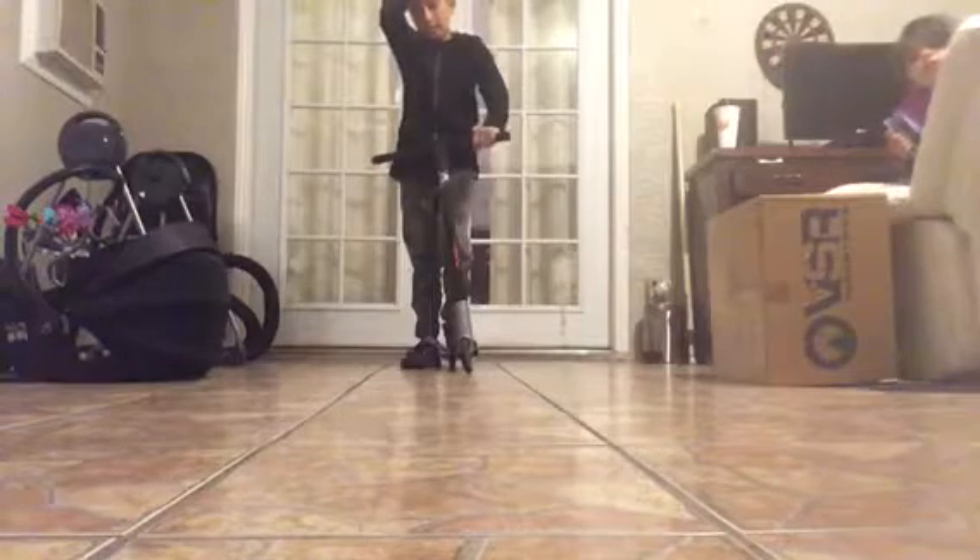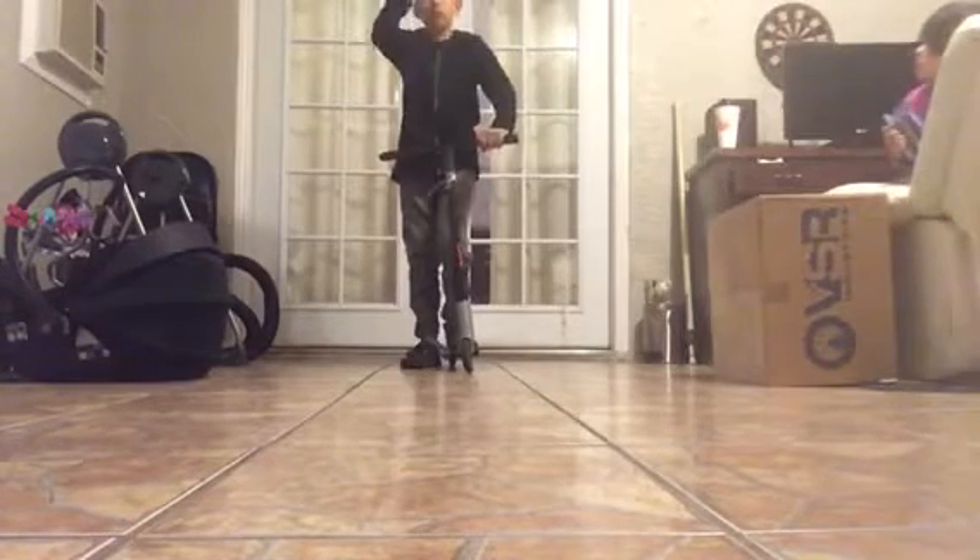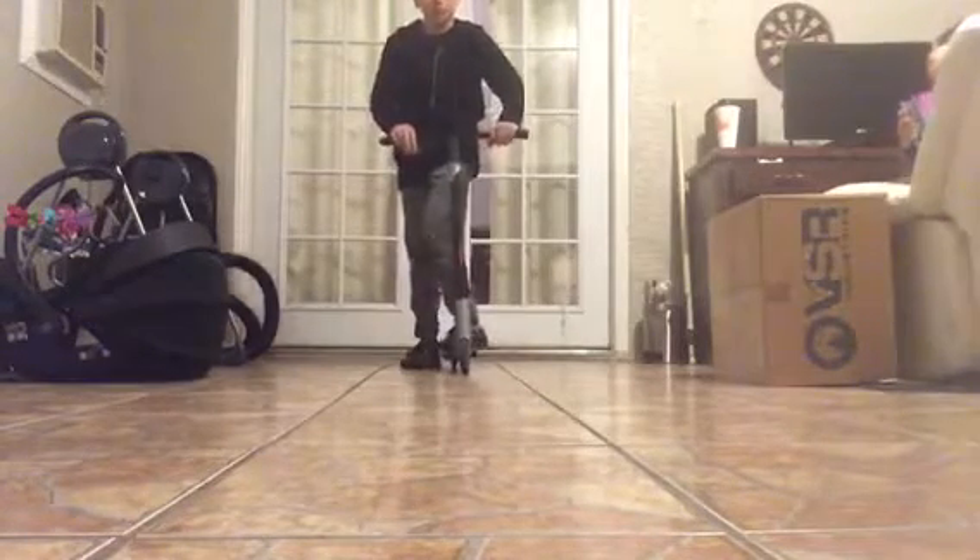Anyway, I'm going to be doing a little scooter tricks - get a little clips - maybe some tailwhips, some bar spins. I'm gonna try some of my 180 tailwhips and hopefully they end up good. So we're gonna start off with the tailwhip.